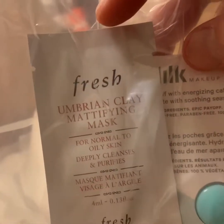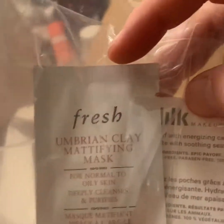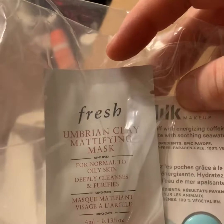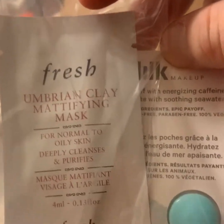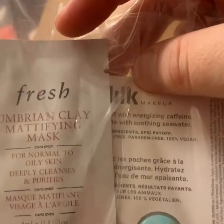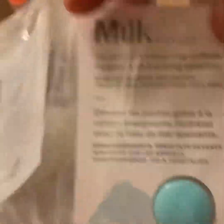So you're still only getting one. Half the time they don't have the one I picked. So I got a Fresh Umbrian Clay Mattifying Mask — this is one of my favorite masks and I'm so excited to get a little sample of it, because I am actually giving my mom a Fresh package and I'm also doing a giveaway, so it's good to add that to it. I actually just bought this full size.